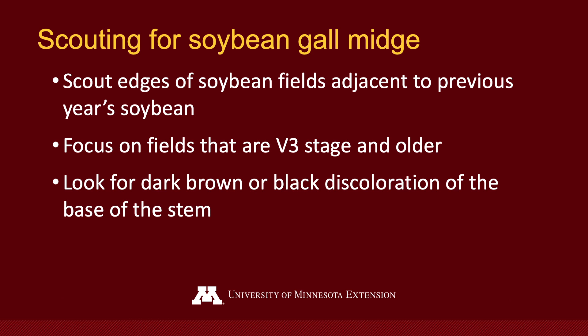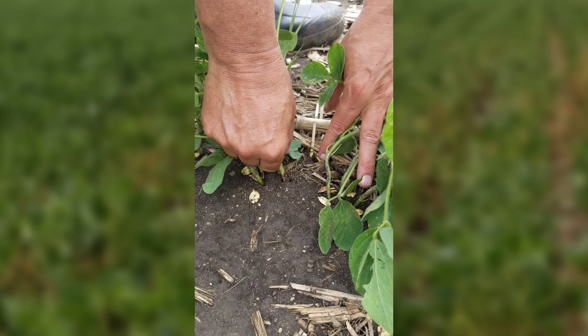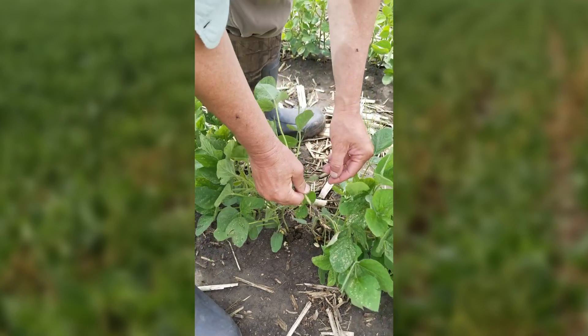And as you go through that field, look at the lower part of those soybean stems. Look for dark brown or even a black discoloration at the base of the plant. If you see something like that, pull it up and peel back the epidermis.